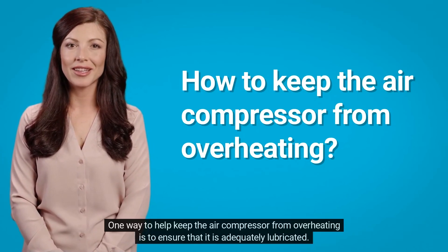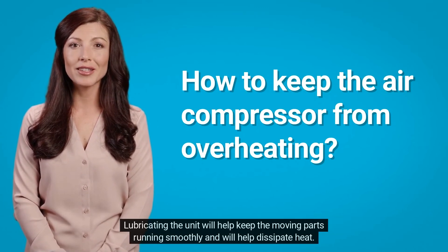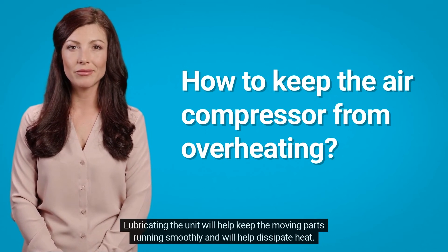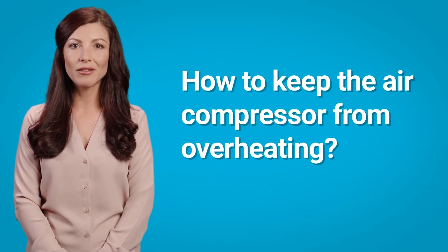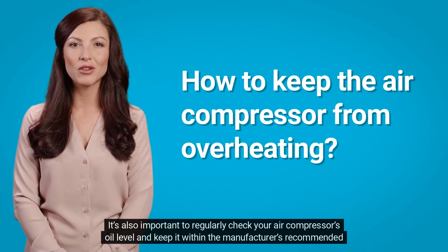One way to help keep the air compressor from overheating is to ensure it is adequately lubricated. Lubricating the unit will help keep the moving parts running smoothly and will help dissipate heat. It's also important to regularly check your air compressor's oil level and keep it within the manufacturer's recommended range.